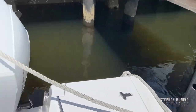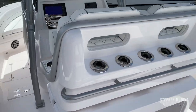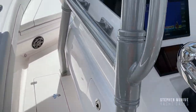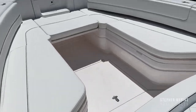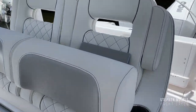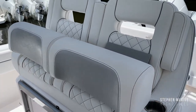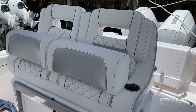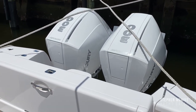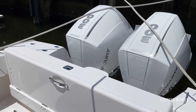I think that covers it, my friends. I hope I didn't miss anything. I'll maybe take a picture and add it to the video so you can see a side shot of this boat. Again, it's the 300cc by Intrepid Power Boats.